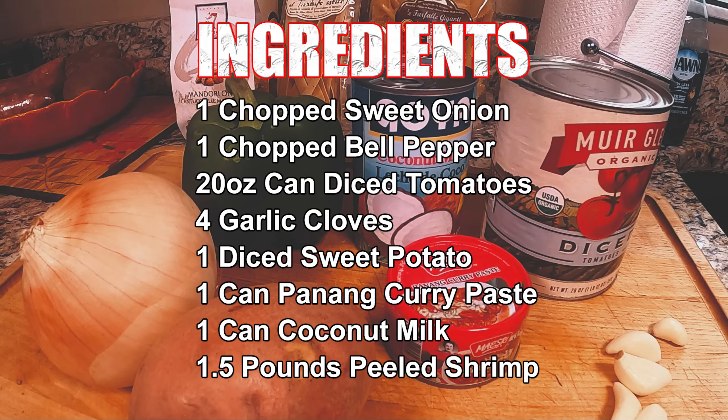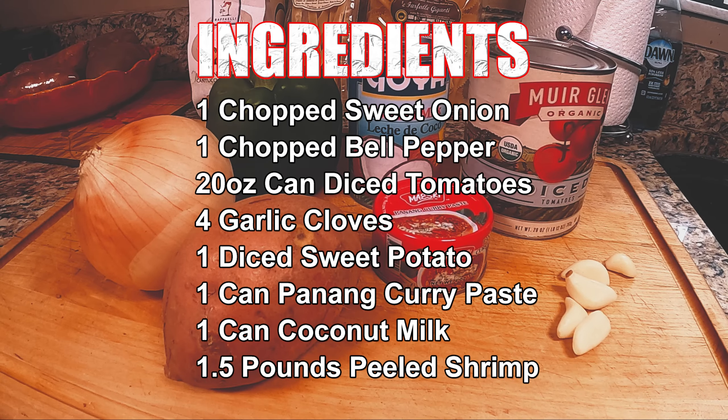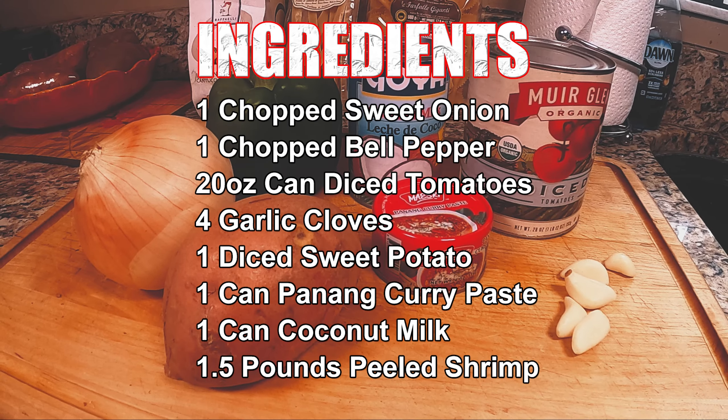Hey guys, good to see you again. One of my favorite new things I've been making is curry, and I thought tonight I'd show you how I make it. Don't worry, I'll put the ingredients in the description below. Make sure you always get good quality ingredients too — it makes a huge difference.